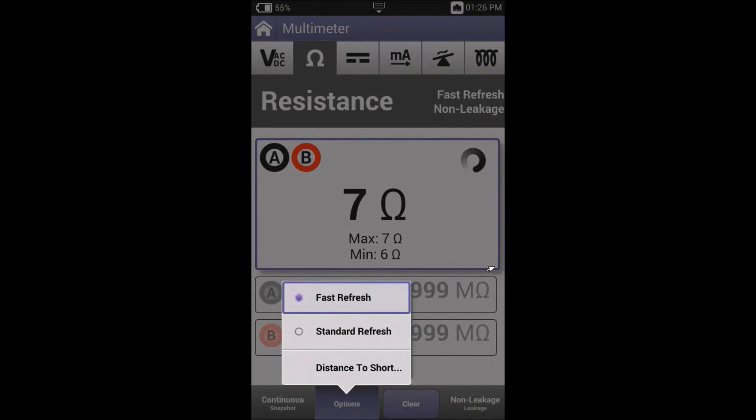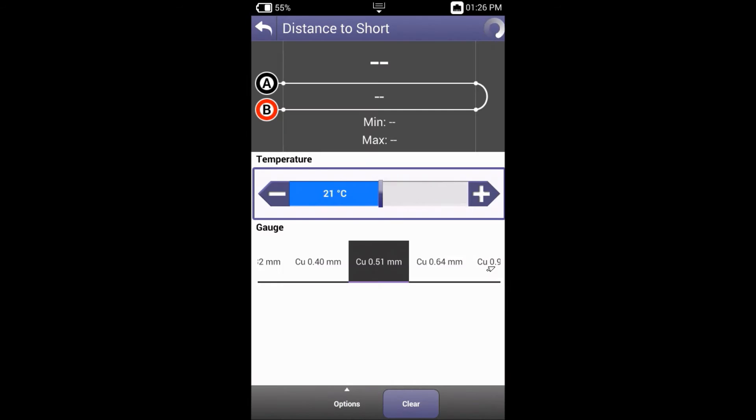By pressing the options key I can go to distance to short. Here we can see that the short is indicated at 37.2 meters when the ambient temperature is 21 degrees and my cable gauge is 0.51, which is correct for the jumper cable I'm testing.